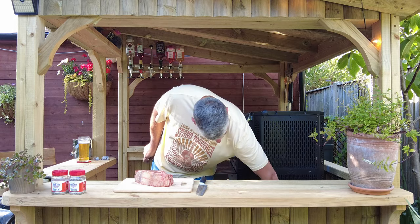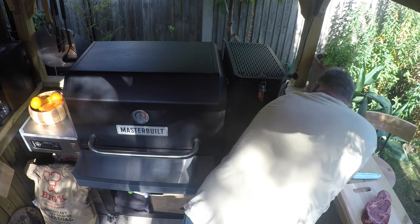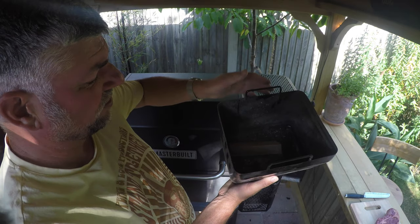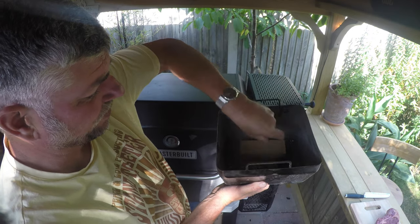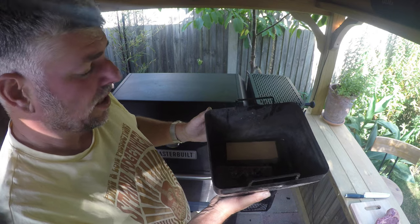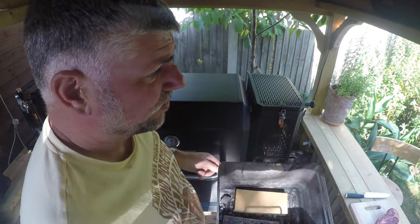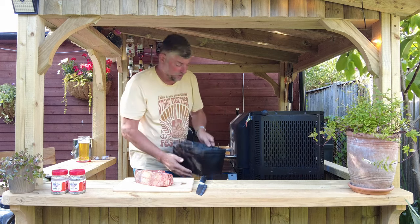You do have a tray at the bottom here — I'll take it out so you can have a look. This is the tray that goes at the bottom to catch all the embers of your charcoal. What I do is add a couple of pieces of oak in there as well, and when the embers hit, it starts smoking the oak.